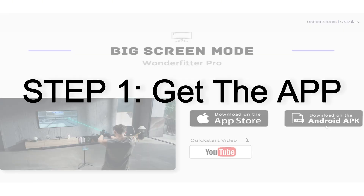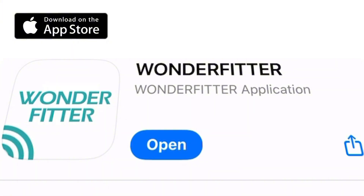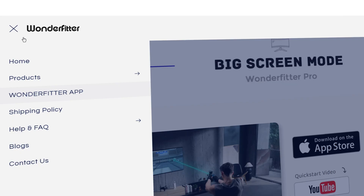Now let's get your phone or tablet ready. To connect everything, you'll need the Wonderfitter app. For iPad users, you can find it easily on the App Store. If you're on an Android device, please download it directly from our official website, wonderfitter.com.